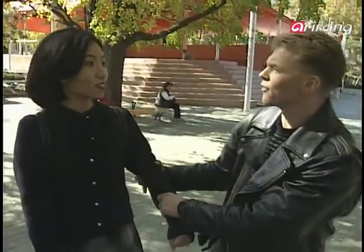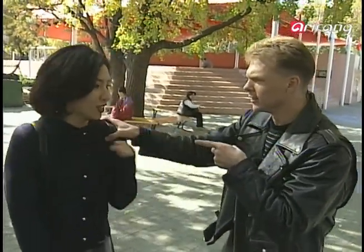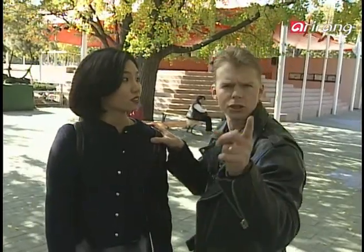Excuse me. We're here from Arirang TV, Taekwondo Step-by-Step. Have you ever seen our program? No, I'm sorry, I've never seen the program. Well then, you wouldn't know what to do if somebody came up and grabbed you like this. What would you do? Maybe I will yell — I have no idea. You're in trouble, but we'll show you exactly what to do. Master Lee!